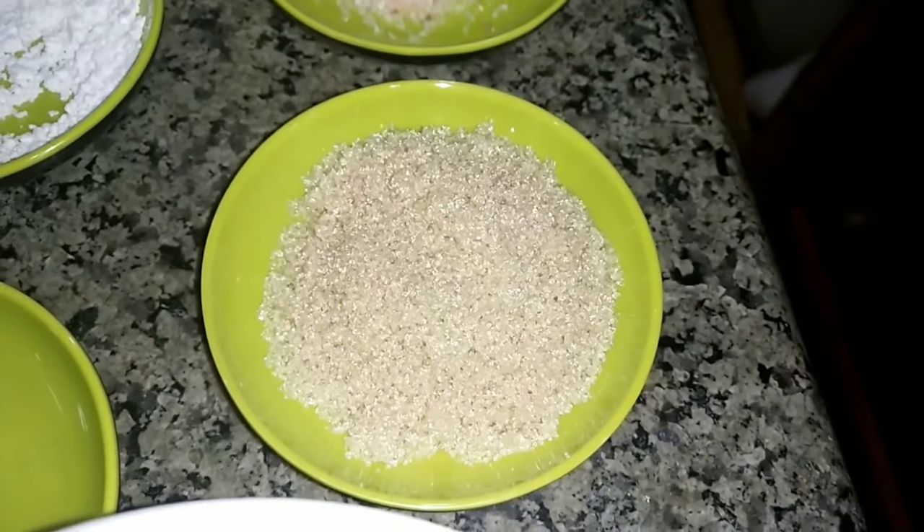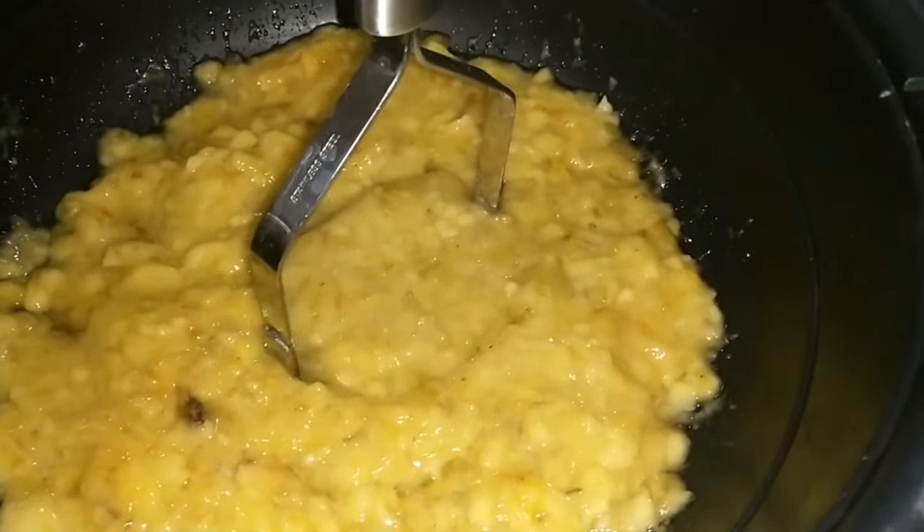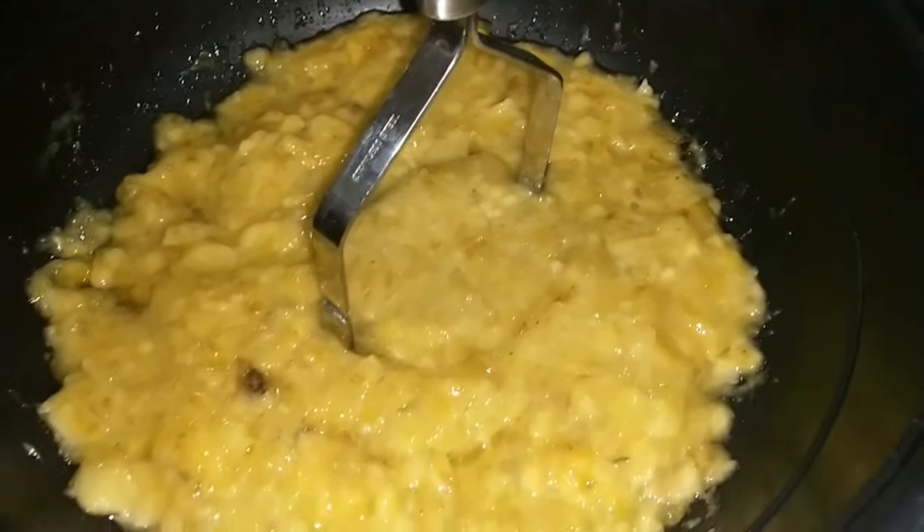1/2 cup of brown sugar, 2 eggs beaten, and cups of mashed overripe bananas.